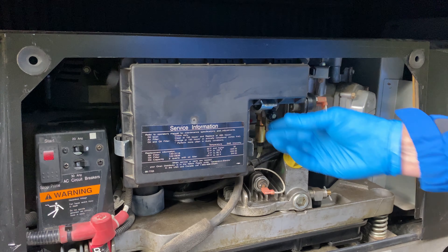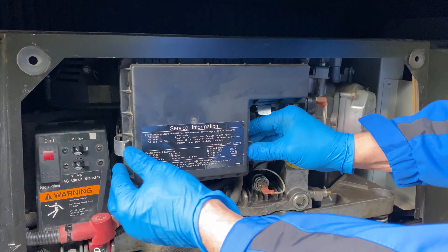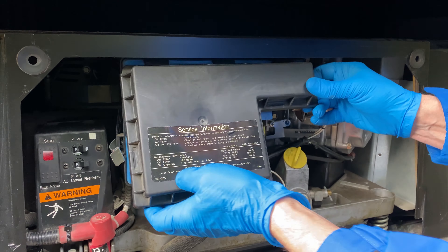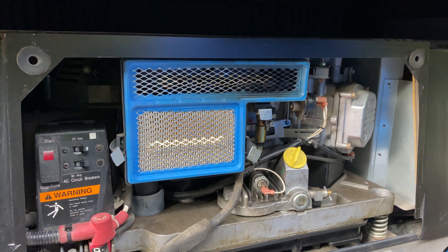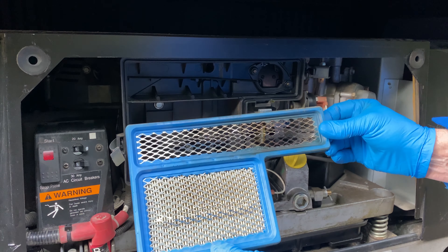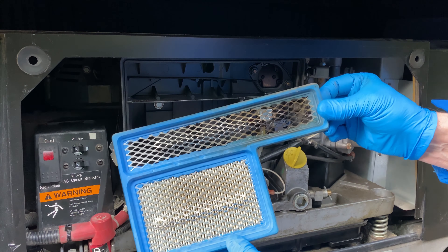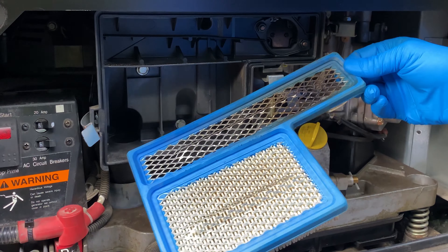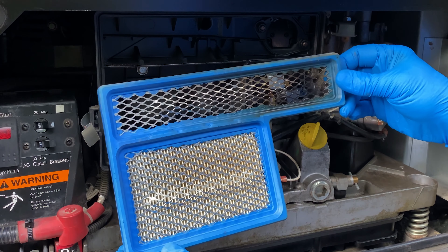Okay, let's check the air filter. It looks kind of burned. Smells really gassy here. Not very dirty but this doesn't look right, at least not to me.